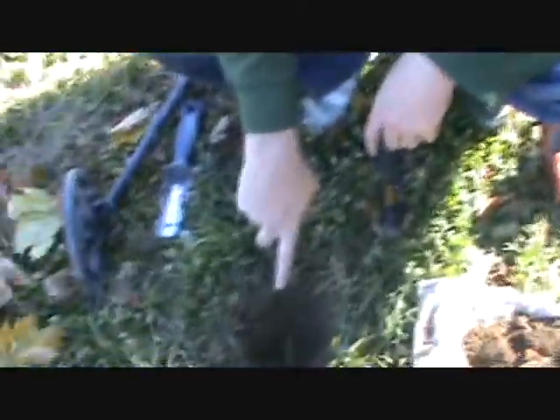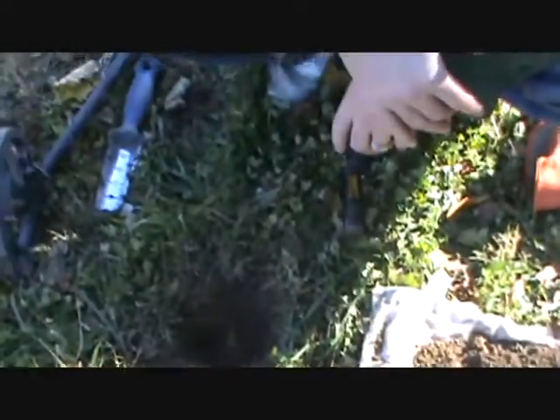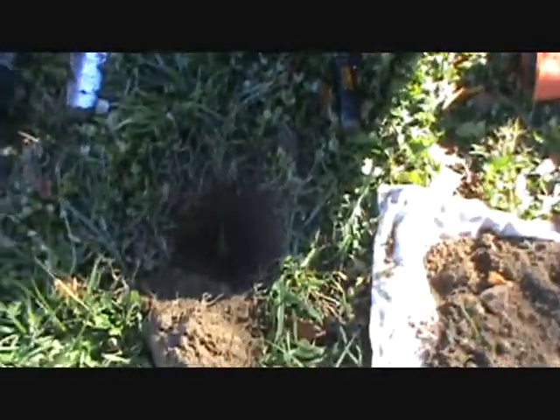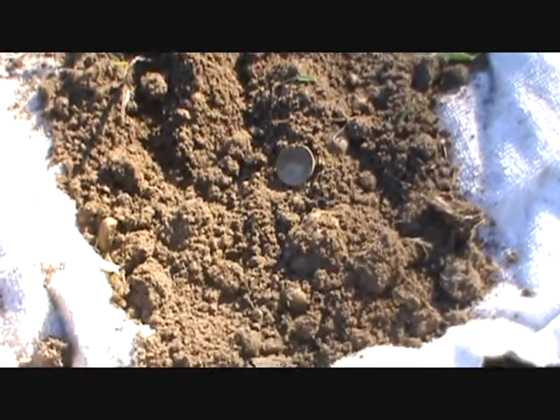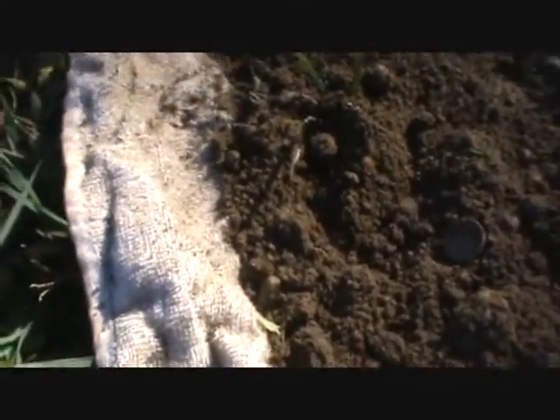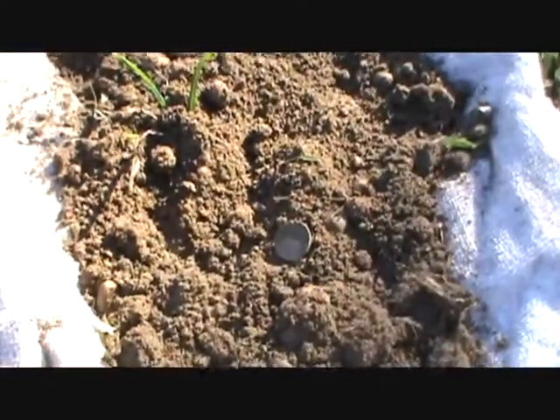We dug real deep — about eight inches down — and this is what we came up with: our second dime of the day. 1981. I'm gonna keep looking for the silver, and we'll get back to you when we find some.